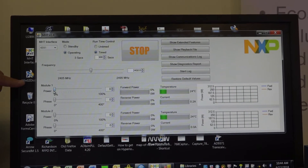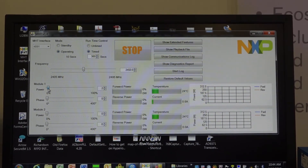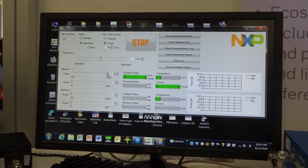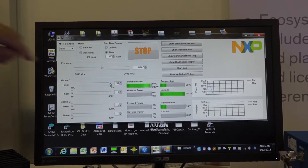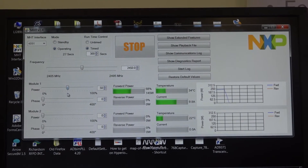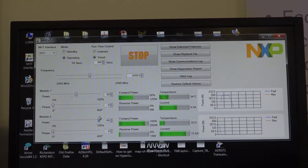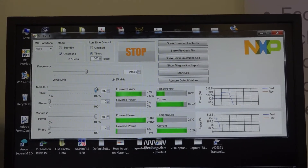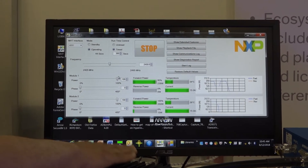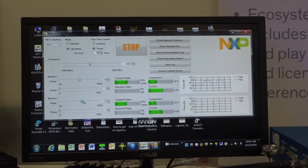You can see the ability to look at each of the power amplifier module channels — module one and module two. With the slide bar, you can go from 0% operation all the way to full 100% operation, which equates to about 250 watts of power, 245 with a little bit of headroom. You can also see the current flowing through each of the modules and the temperature reading as well. So essentially you have two independently controlled PA channels. Running both at full scale, we're getting roughly about 15 amps flowing through each of those modules. The loads will probably get pretty warm, as this is a full 250 watts of CW power flowing through each one of these power amplifier modules.